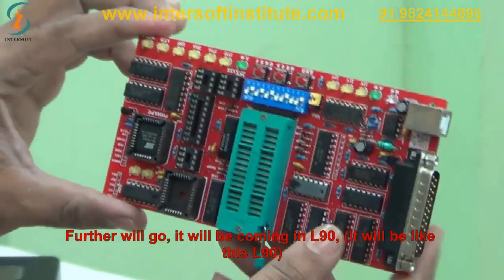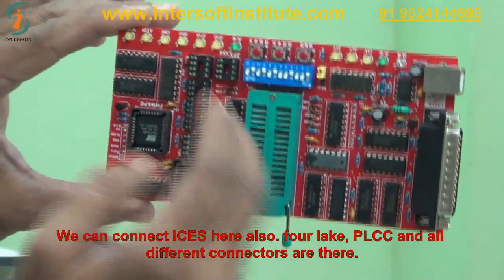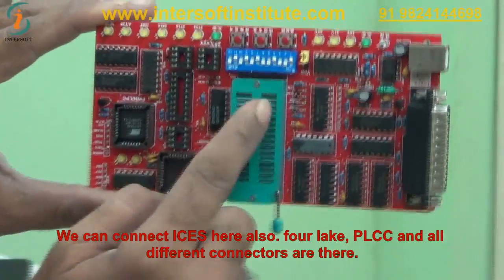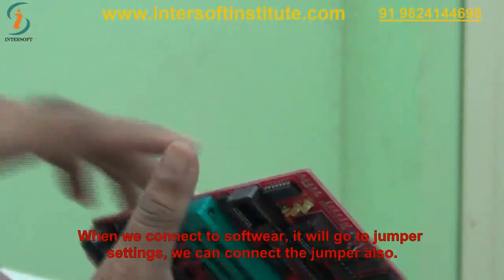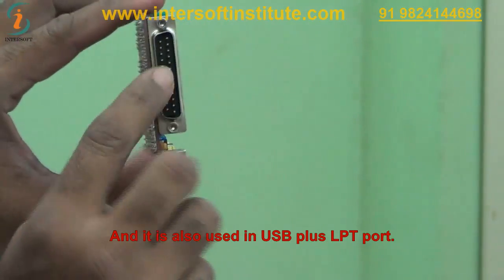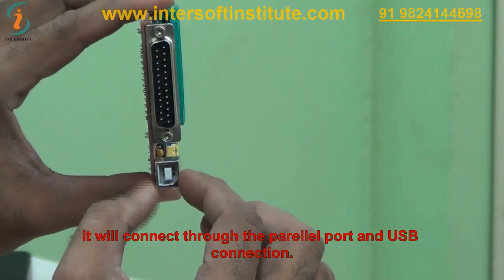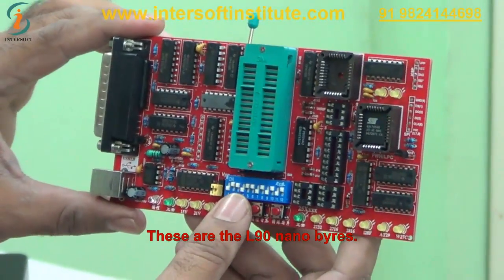Further up from the Nano BIOS is the L90. We can connect ICs here — PLCC and other different connectors. When connected to software, it works with jumper settings. It uses both USB and LPT port — connecting through the parallel port and USB. These are the L90 Nano BIOS programmer.